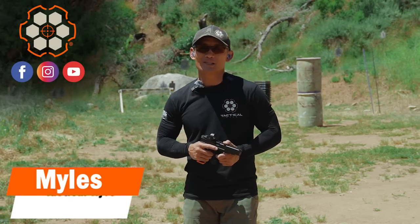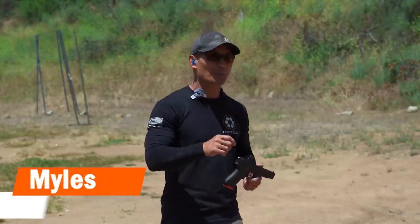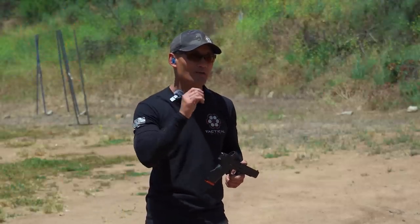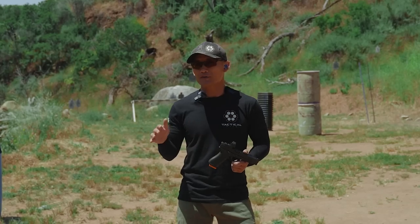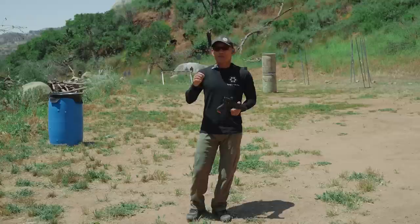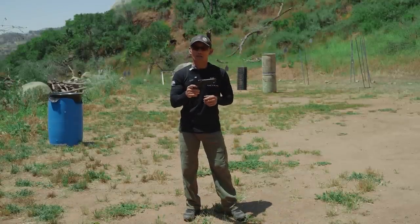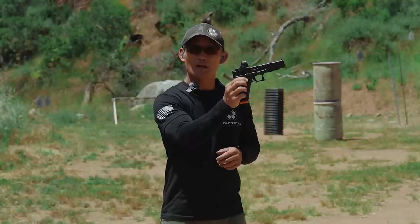Hey, how's it going? Maz here at Tactile Hive, and welcome to this week's dry fire and live fire session. We're going to continue our talk about pistol grip pressure, but we're going to dive into some deeper details that are often neglected in classes as well as other YouTube videos. This time we're going to be addressing the fact that we want to prevent our gun from dipping.